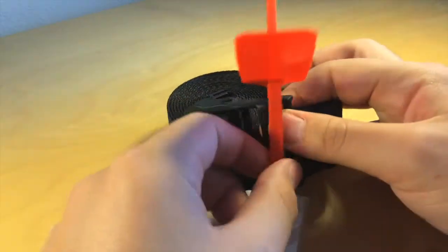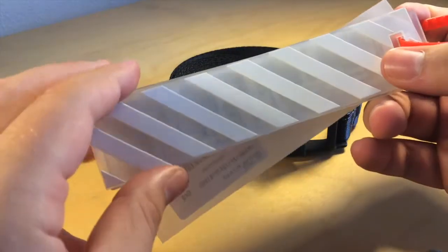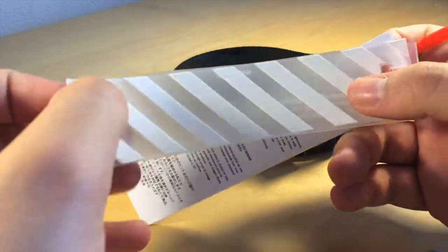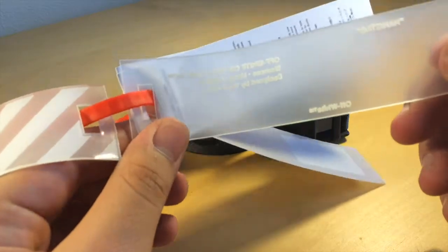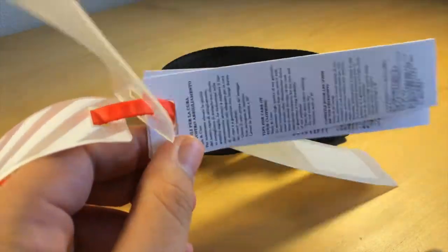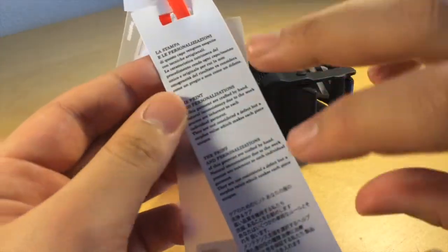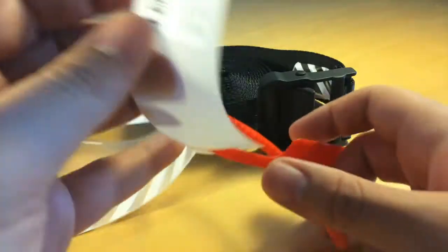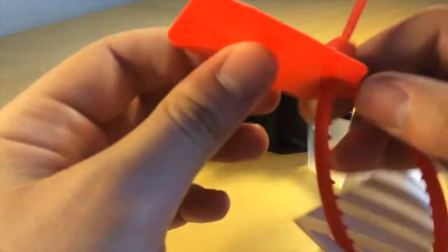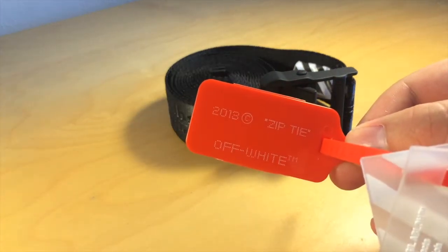Let's first have a look at the zip tag. We have two plastic tags: one with the very famous stripes, and another one with some kind of information like 'Off-White Co, Virgil Abloh, 2013' and so on. Then we have two cardboard tags with some tips for the care of the product. And then we have the red zip tie — this is very nice, and I would like to make a keychain with this.